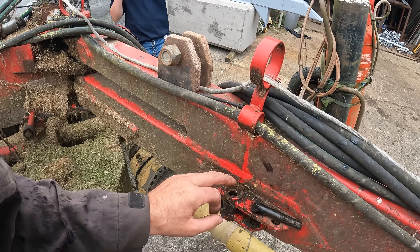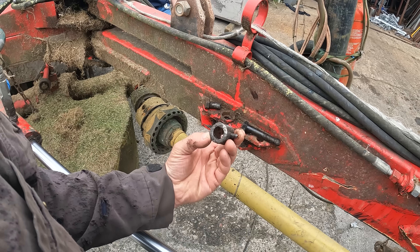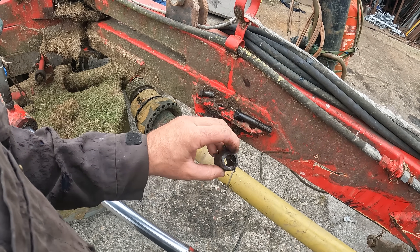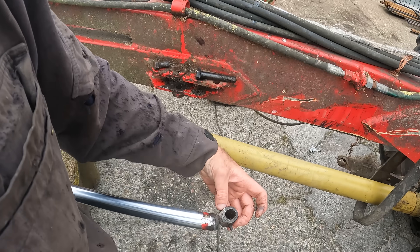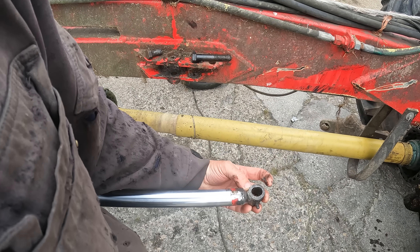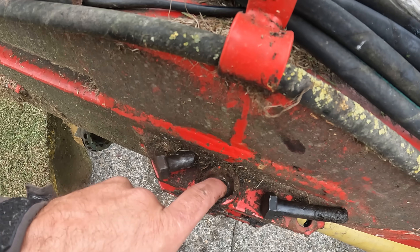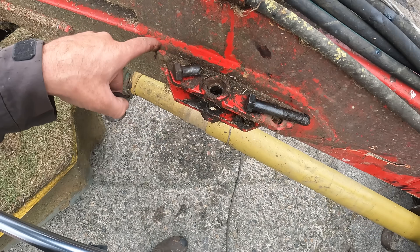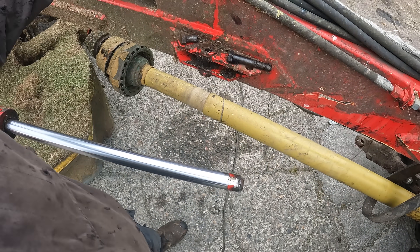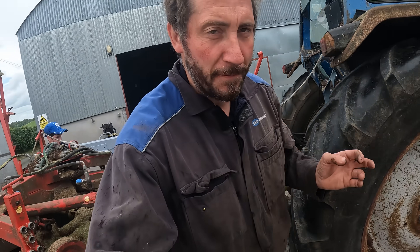So I'm going to modify this here. As you can see the bush — now it's all cleaned up, ready to weld it on — but it's just gone oval from pure abuse. The plan was to weld it on here again and get a good weld on it, and it might be okay, but the holes are all oval. So I think the best thing to do is modify this and go a bit stronger. We'll figure it out and see what we're going to do.